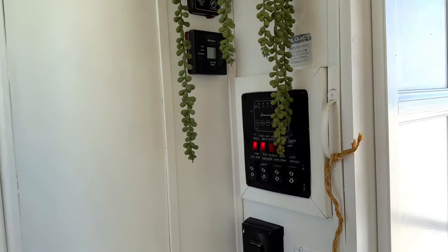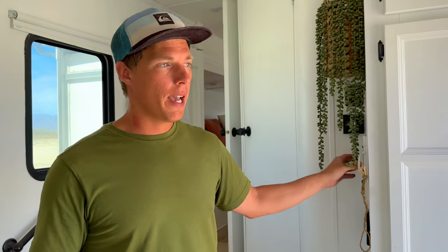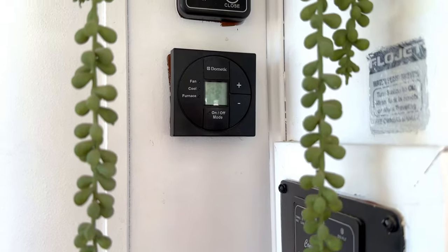Moving from our fridge to the control center — this is where we check our tanks to see how full they are and if they need to be dumped. It's also where we control our slides, whether we want to bring them in or out. We have three different slides on our RV, so three different buttons. We also have our awning control. We have two gray tanks and one black tank on our RV, and we can also control our AC from here. It's not super convenient if we want to sit on the couch, but it's all in one area so it looks more organized. We also have a Maxxair fan installed — it's really nice for boondocking. If it's a little warm outside, it sucks air through and pulls the hot air out and helps bring cooler air in.